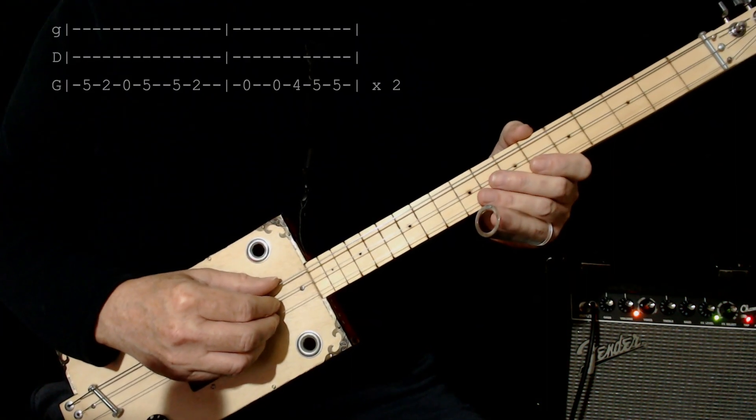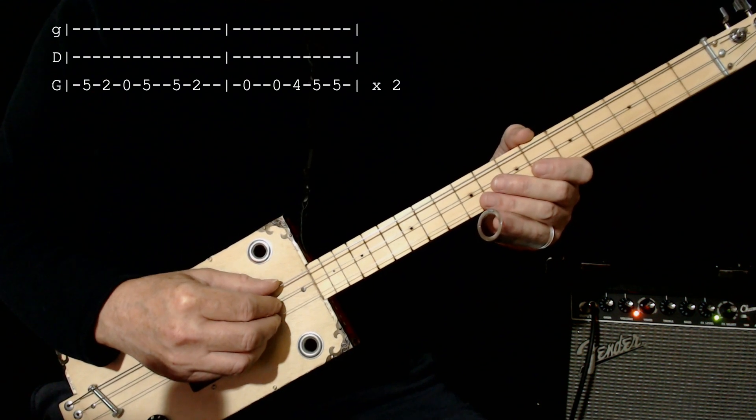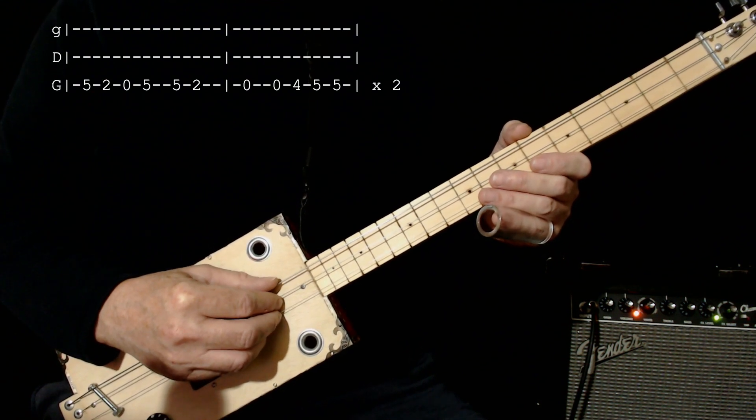A tab should appear here and I'm going to play it really, really slow and I'm going to break it into three phrases. That first part here is on the low string.